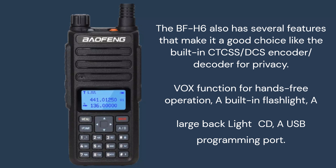The BF-H6 also has several features that make it a good choice, like the built-in CTCSS and DCS encoder and decoder for privacy, a programmable VOX function for hands-free operation, a built-in flashlight, and a USB programming port.